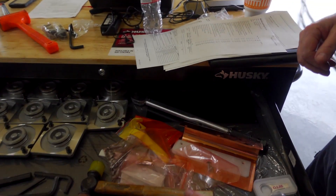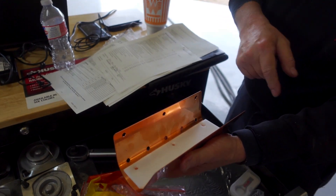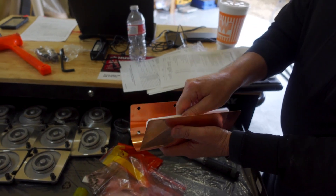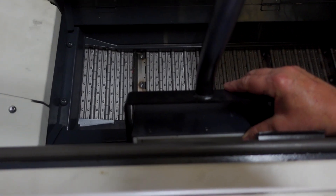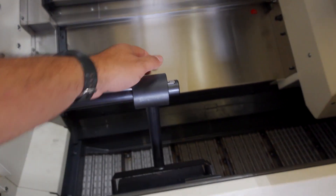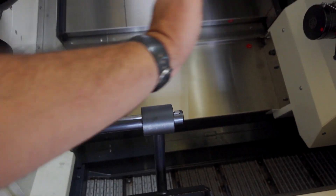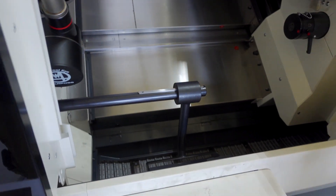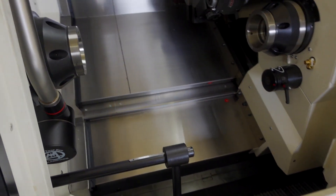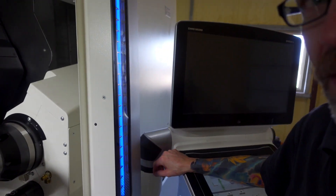If you ever do specialty metals, there's a copper liner that can go in the parts catcher. Right now there's Teflon in there, which is fine. This is the parts catcher itself — it's lined in Teflon, and I adjust the length with a set screw here. From there it's just programmable. Michael just gave me an old machinist trick.